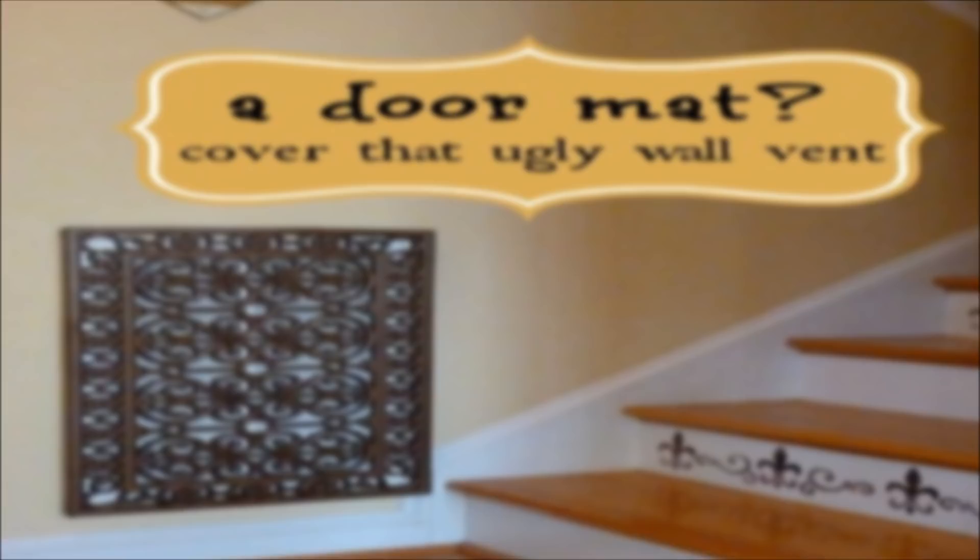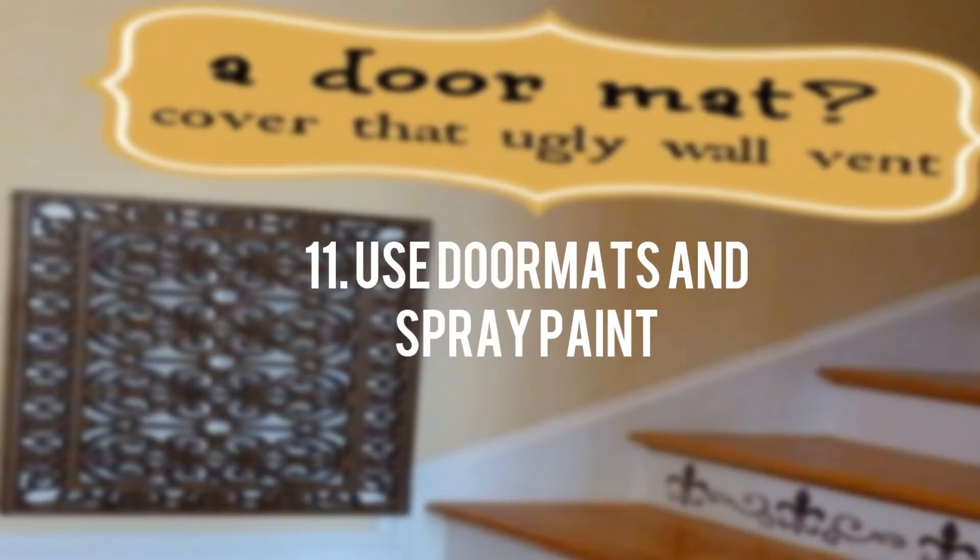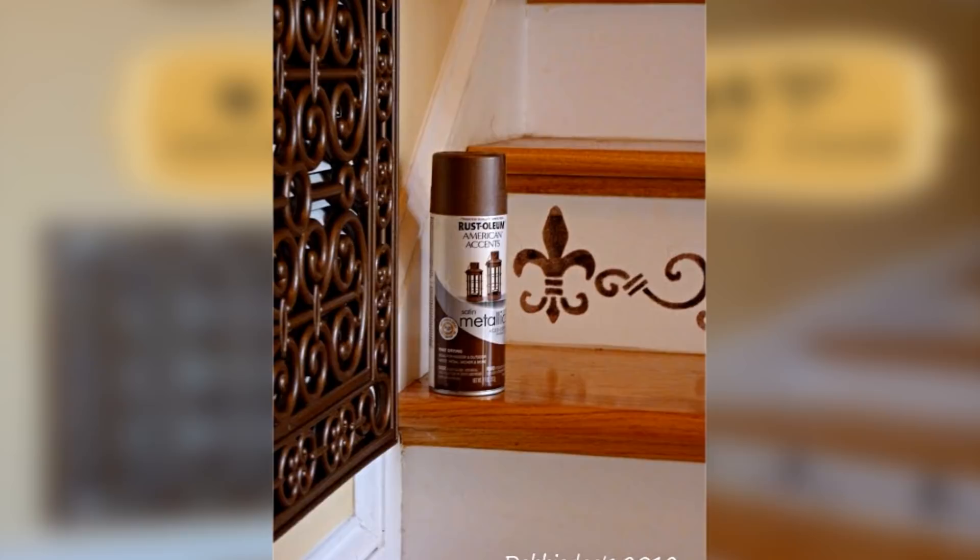11. Use doormats and spray paint to make a decorative vent or electrical box cover. Take a decorative outdoor rubber mat — try to find one that allows plenty of airflow, meaning there is a large amount of space between the rubber sections. Clean it off with some Armor All Tire Cleaner. Then spray paint the outdoor rubber mat with a metallic color. Put in two screws and hang up the doormat. So easy!